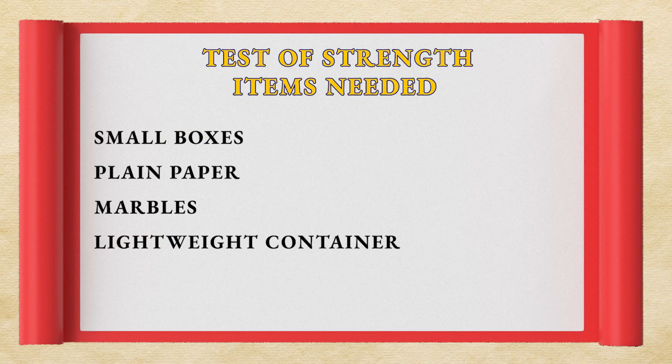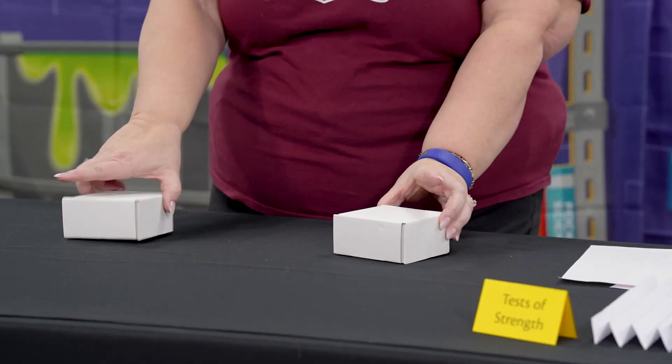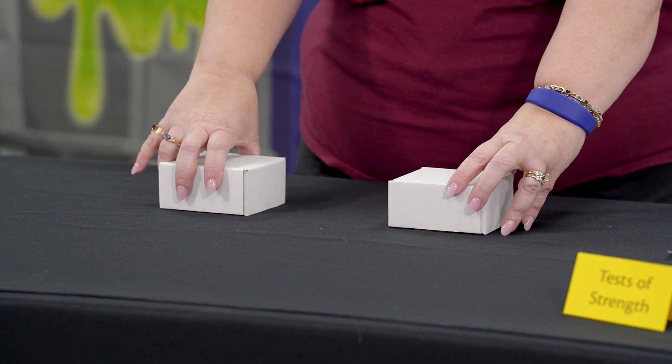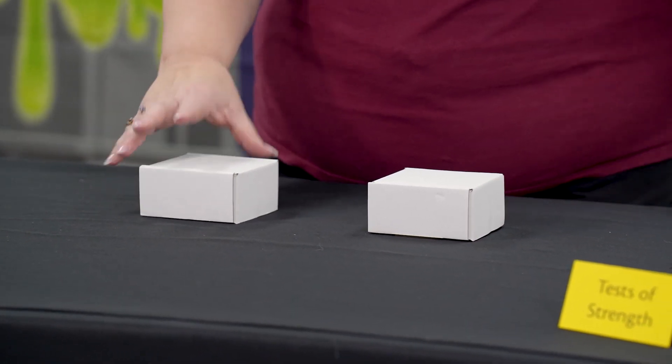So, tests of strength. The first experiment: we're going to have two supports of some kind — I'm using these little boxes — and I'm going to put them about five or six inches apart. You can vary that; it's not really a set length.